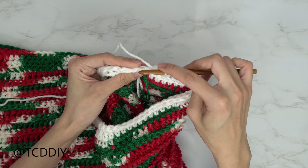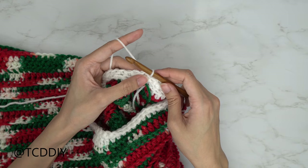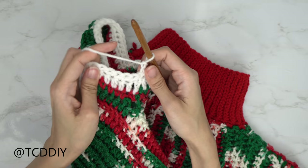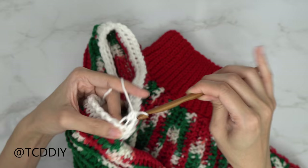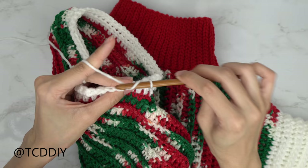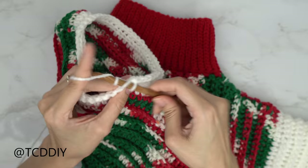After the back loop single crochets, slip stitch into the chain up of one space, then do a chain up of two and a row of back loop half double crochets — one into every stitch. Flip your work after every row. Keep alternating between back loop HDC and back loop SC rows. I want my sleeve to be 20 inches total without the cuff, alternating colors approximately every 4 inches.